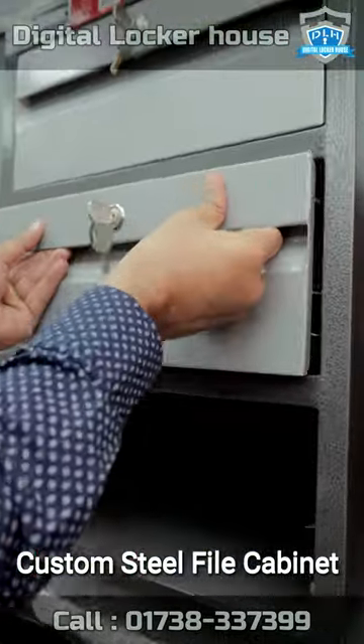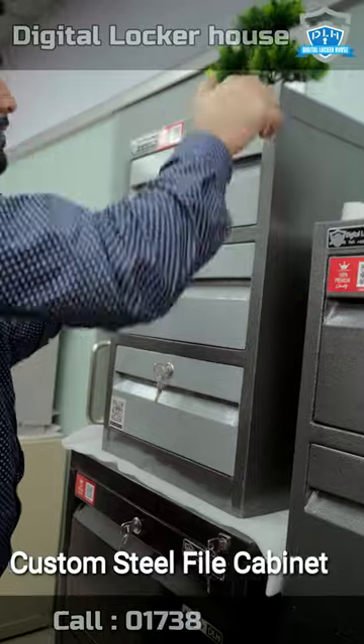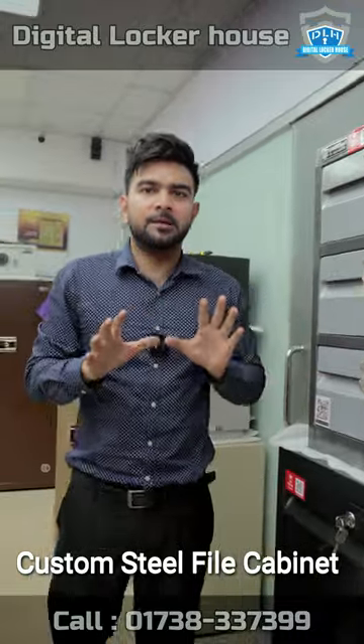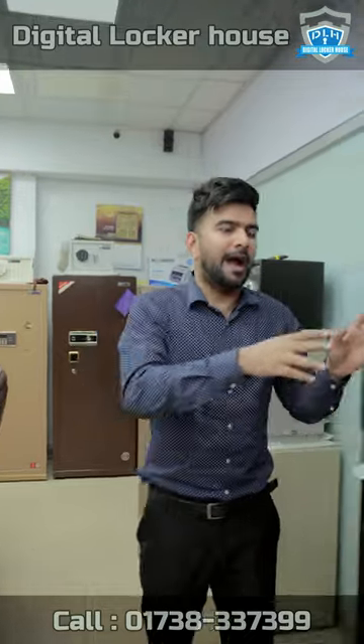We can push the drawer. We can unlock it. If we can unlock it, then we can unlock it in the file cabinet. If you want to make a small file cabinet, it will be a digital locker.